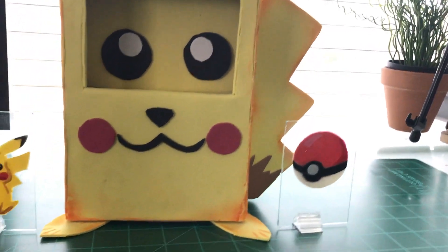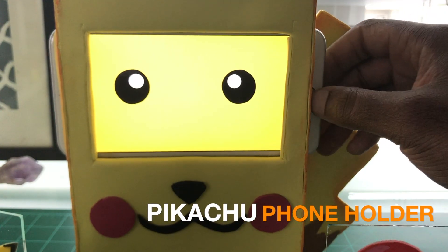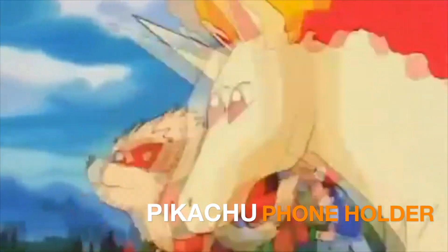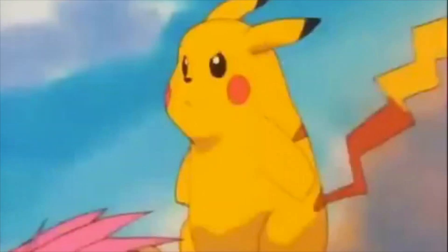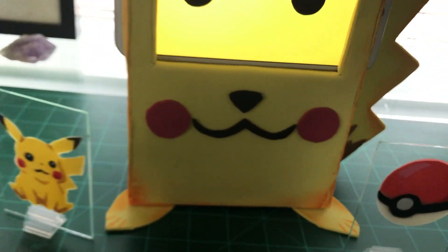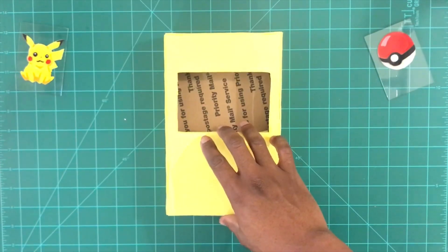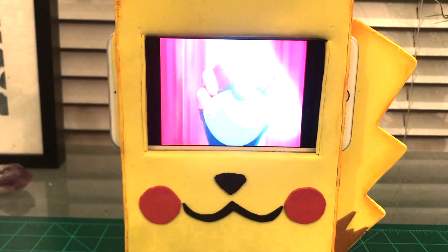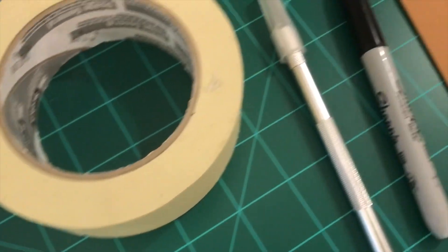Hey, what's up guys, welcome back to the channel. If you're new and like comic inspired DIYs, now is the time to subscribe, because in this video I'm going to show you how to make your own Pikachu phone holder. This DIY takes an everyday postage box and turns it into an epic phone holder. You're only going to need a few things — all the items will be listed in the description box below. Go ahead and grab everything you need, we're about to get started.